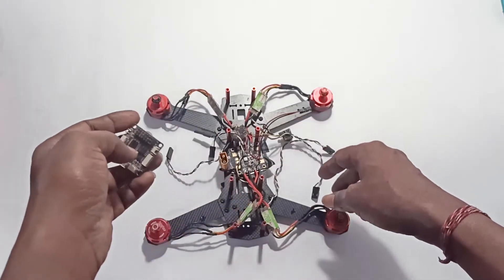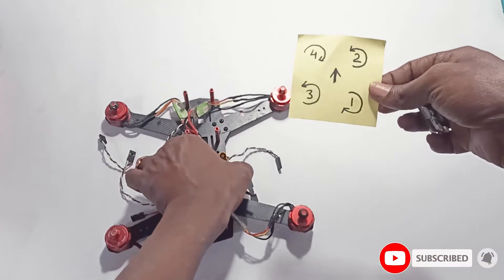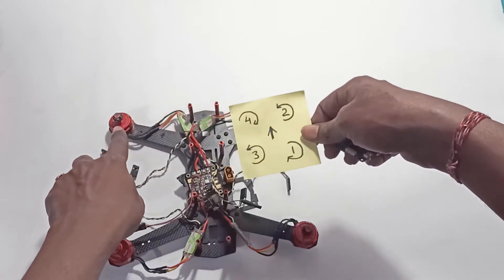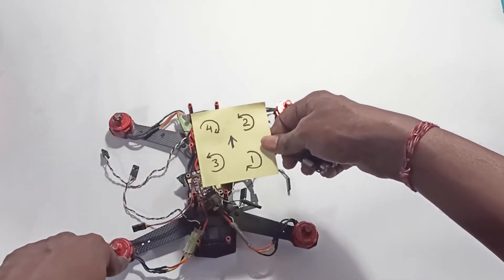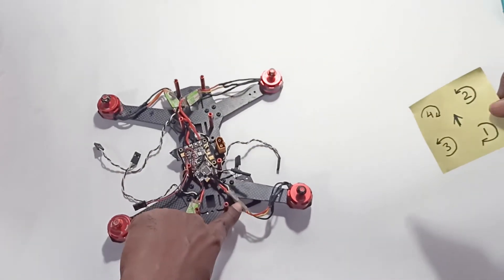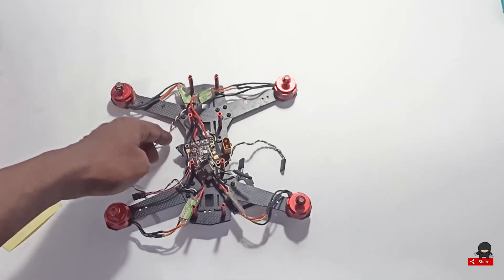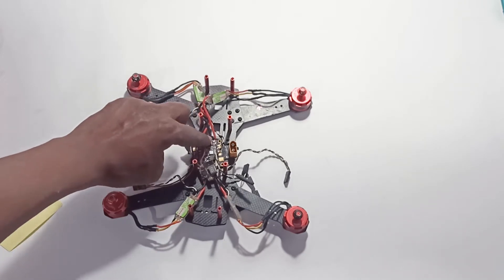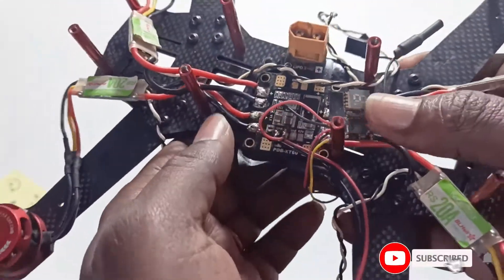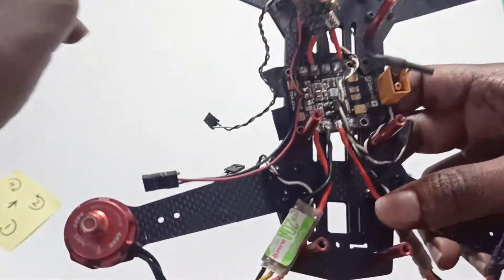This motor's related ESC you need to connect to 2, this motor's related ESC you need to connect to 4, this motor's related ESC you need to connect to 3, and this motor's related ESC you need to connect to 1. Irrespective of that, you can connect to any pad here.